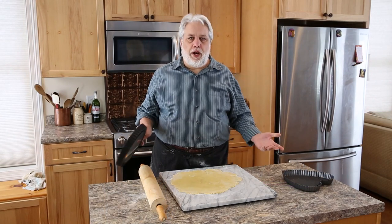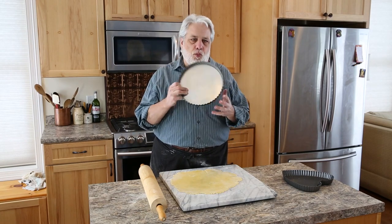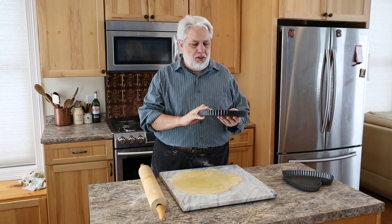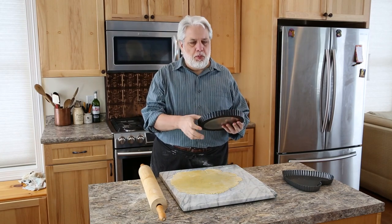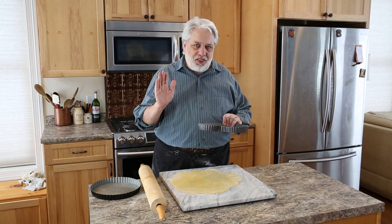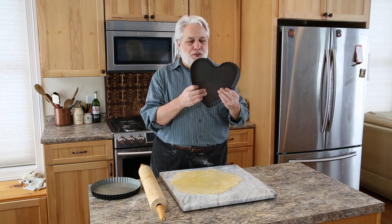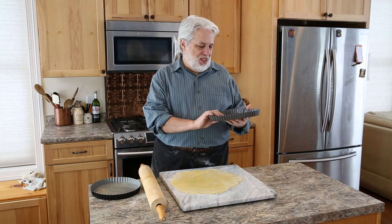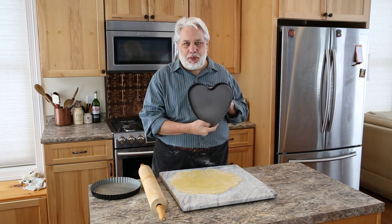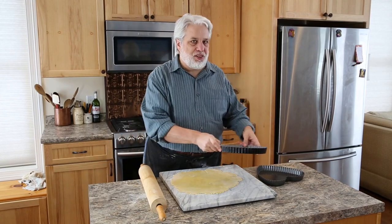The next consideration is what kind of tart pan you want to bake this in. You could use a standard round nine or nine-and-a-half inch tart pan, and just make sure it has a removable bottom — it makes it so much easier to get the tart out. But since I'm making this for Valentine's Day for my wife, I'm going to use this beautiful heart-shaped tart pan. Whichever one you choose, it doesn't matter — the steps are the same.